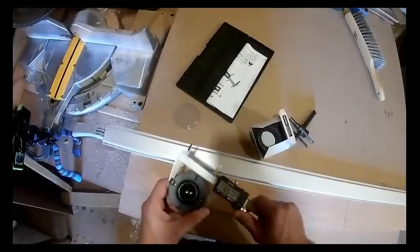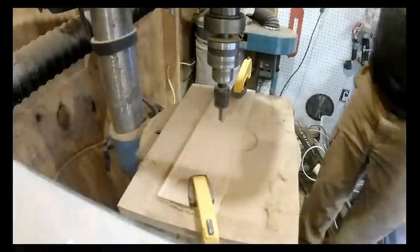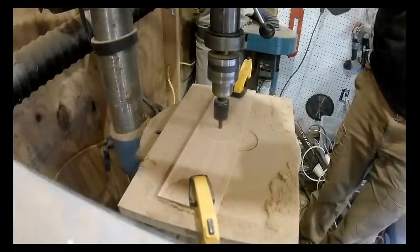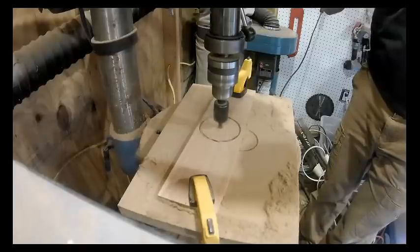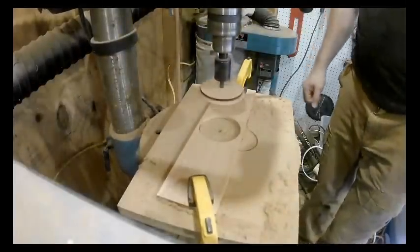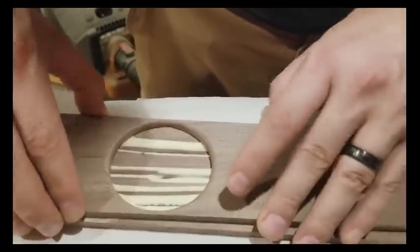Now you're going to take two of those 12 inch pieces and measure the very center. When you find the center, measure your tweeter so you can cut out a hole that matches the tweeter size. Once that's cut out, do a simple round over between 1 quarter inch and 1 eighth inch, and glue it to one of the 12 and a half inch pieces.